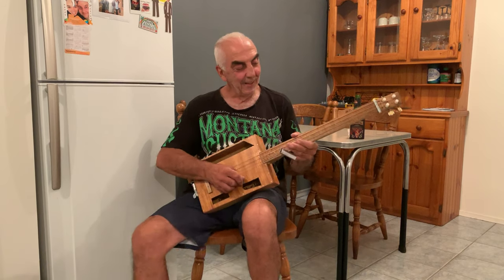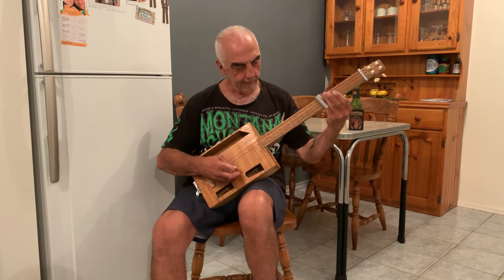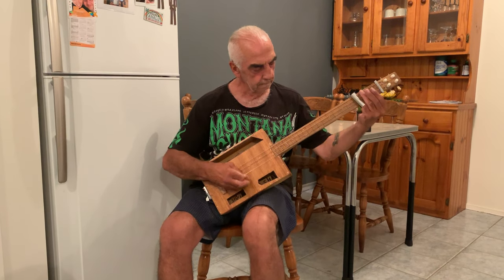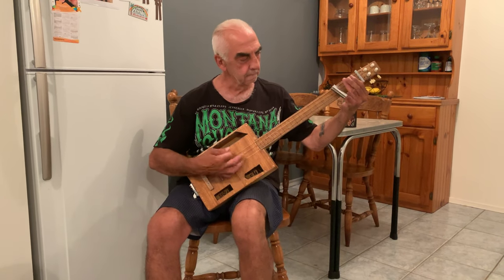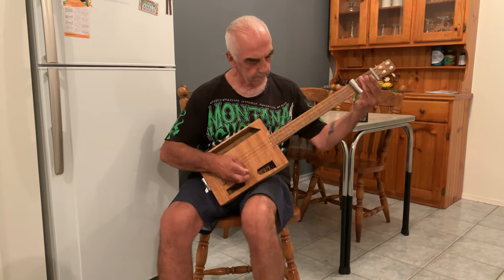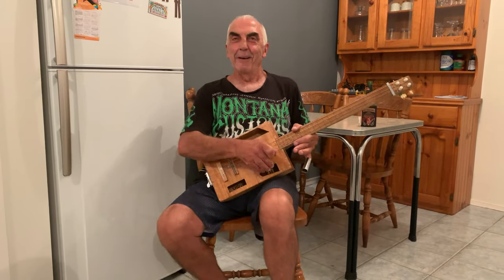In the next video I'll work on the bridge. Anyway, I haven't played like this before but we'll see how we go. As you can see, no plugs or anything yet, but like I said we'll keep working on it and see how we go. Hope you like it. See ya.